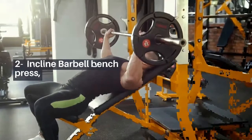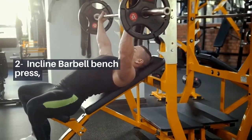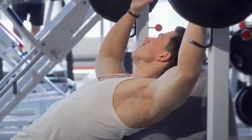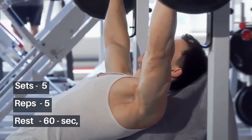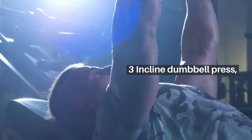2. Incline Barbell Bench Press: Lie on an incline bench holding a barbell with your hands slightly wider than shoulder width apart. Sets: 5, Reps: 5, Rest: 60 seconds.